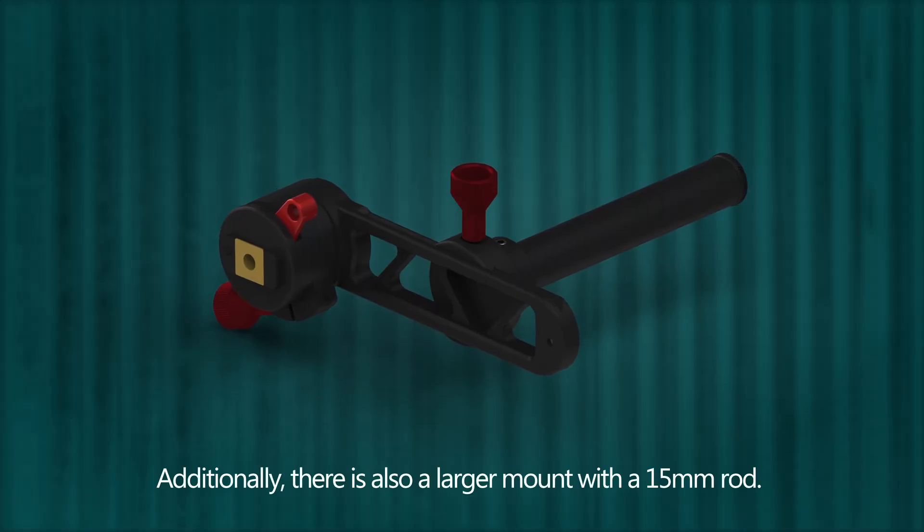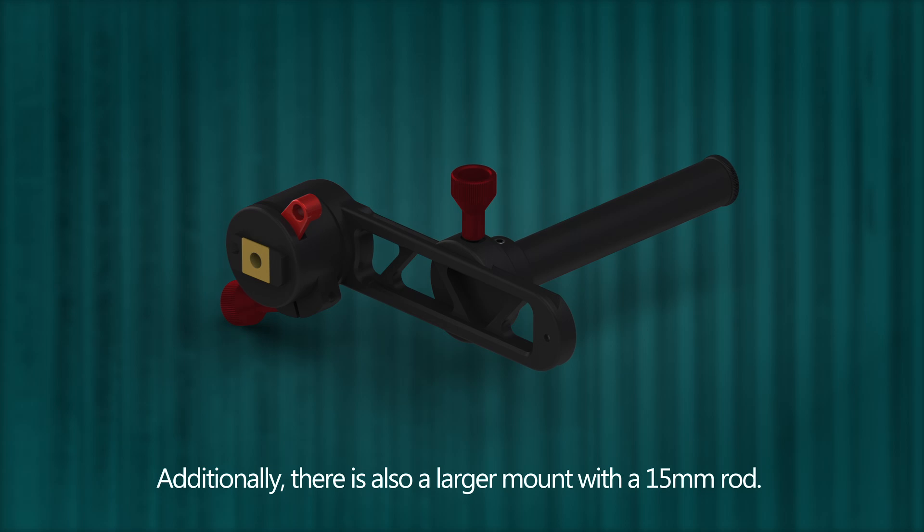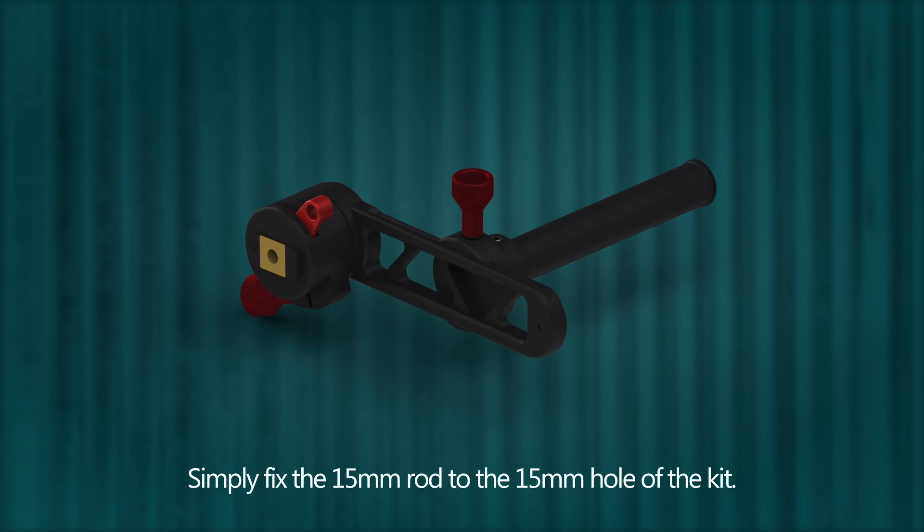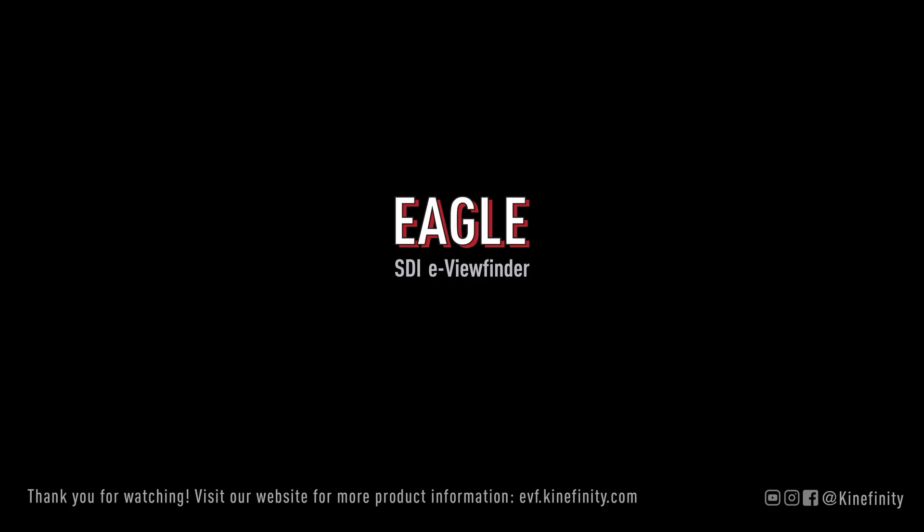Additionally, there is also a larger mount with a 15 mm rod. Simply fix the 15 mm rod to the 15 mm hole of the kit. Thank you for watching this series of tutorials on the Kinefinity Eagle eView Finder. For more information, please visit the official website.